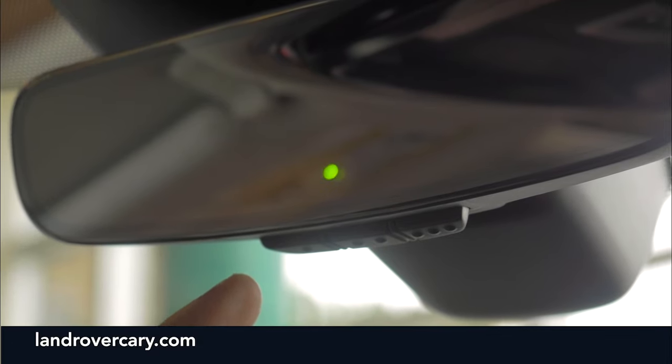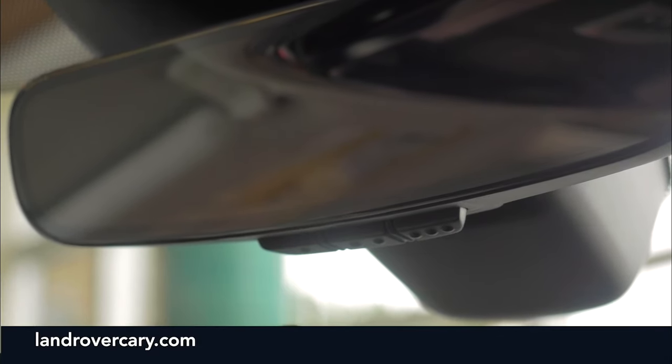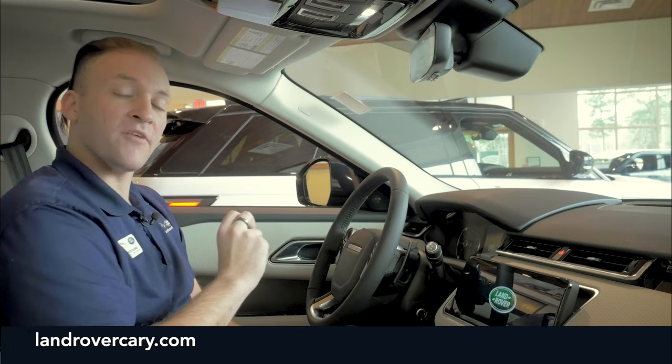Once it flashes green, you've successfully connected your garage opener to the HomeLink system. Press the button once or twice to confirm it opens the garage door — then you're officially set up. If it does not open your door, there is a learn button on the back of your garage door motor.